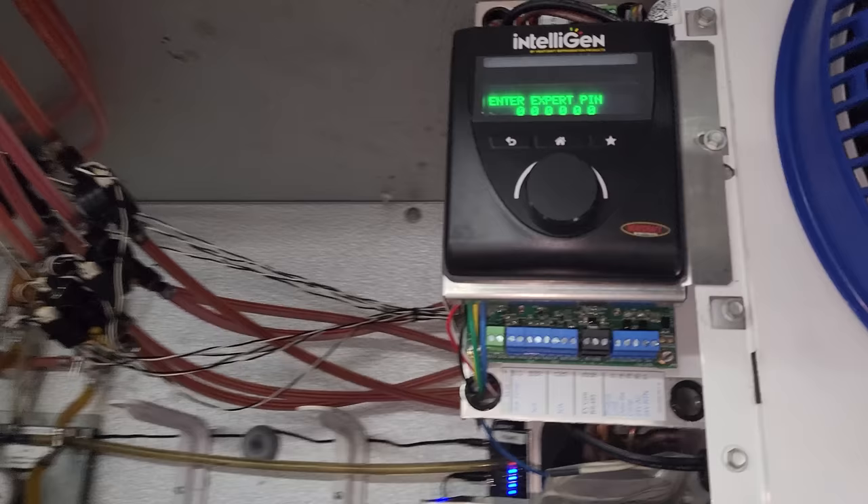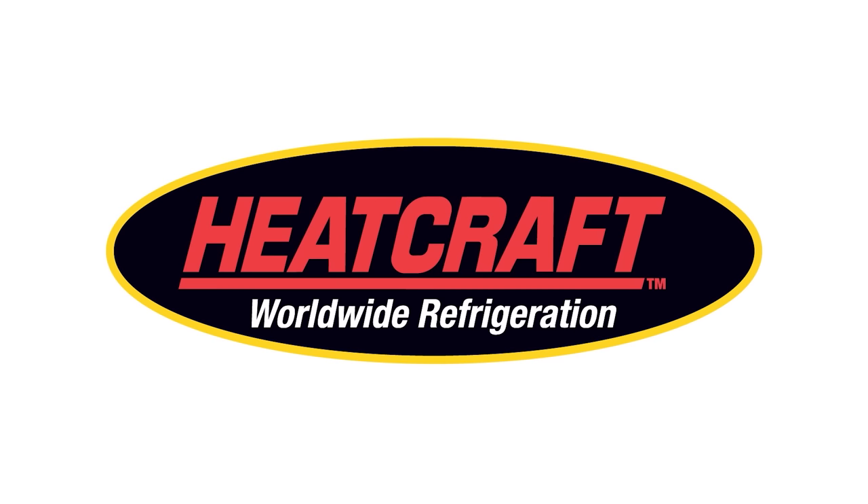And let's hope nothing blows up. This video is brought to you by Heatcraft Worldwide Refrigeration.